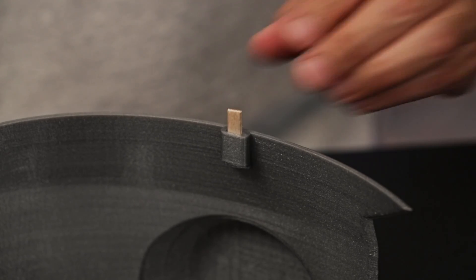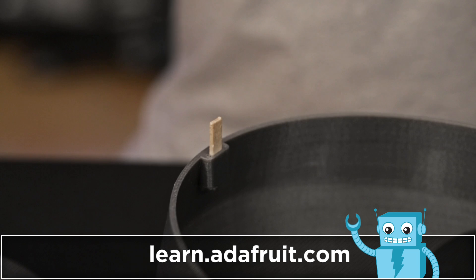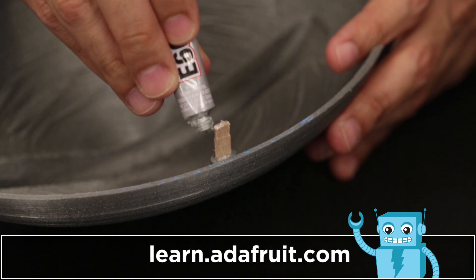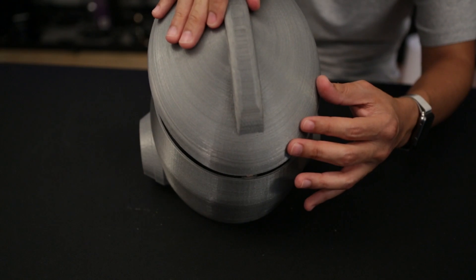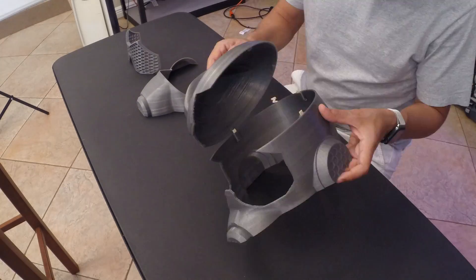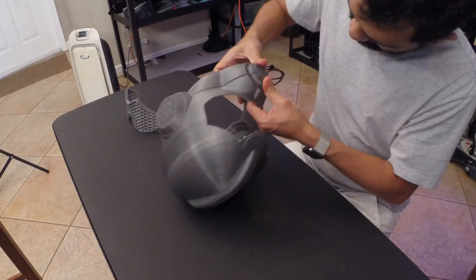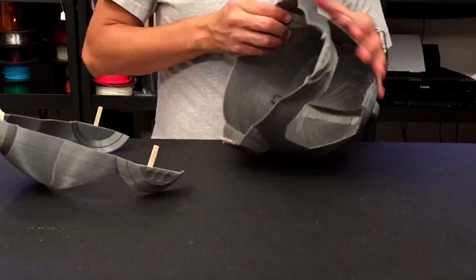Pockets on the edge of the part allow you to insert wooden craft sticks, which helps join the parts and keeps them aligned. E6000 adhesive will permanently bond these joints together. The tolerances will vary, but they press into place with a bit of force. It's also easy to trim the wooden sticks instead of sanding the pockets, which could risk breaking the parts.